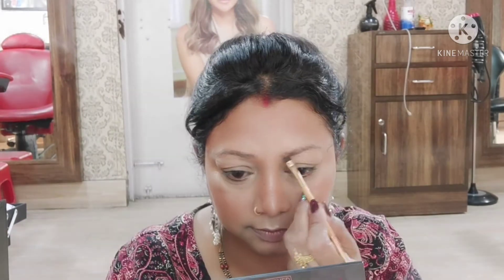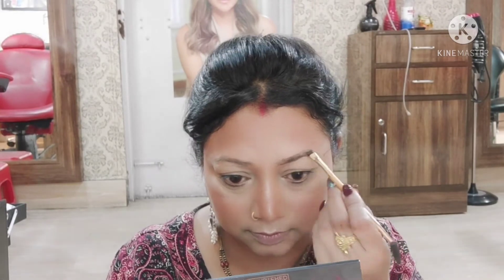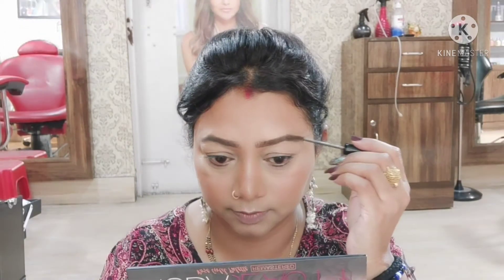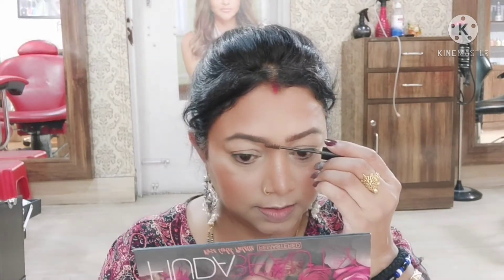Now I will do my eyebrows. We should use waterproof products for the eyes. Today I am going to use L'Oreal Paris Brow Pomade — my shade is 106 Ebony. I am also going to use NYX Tinted Brow Mascara — this is such a good product.